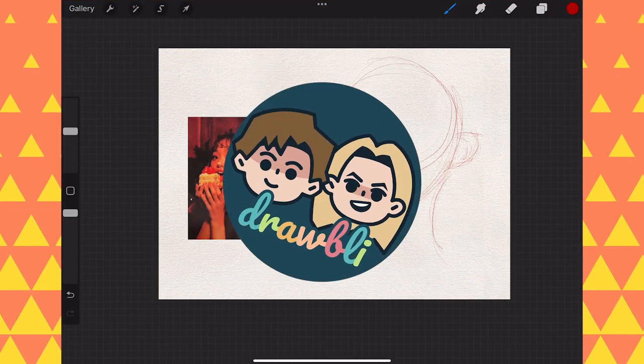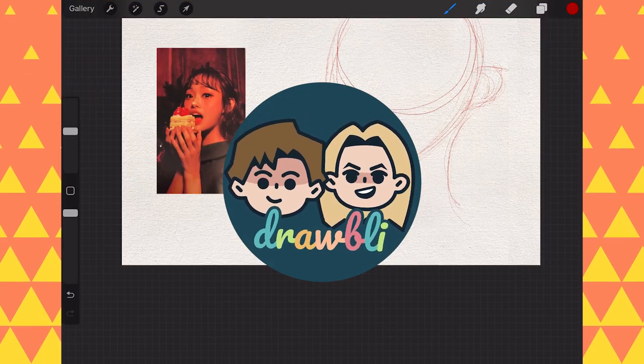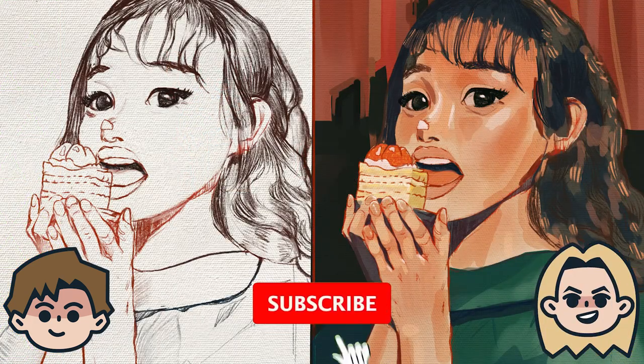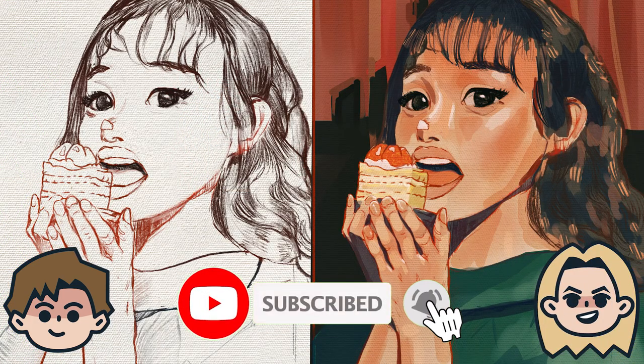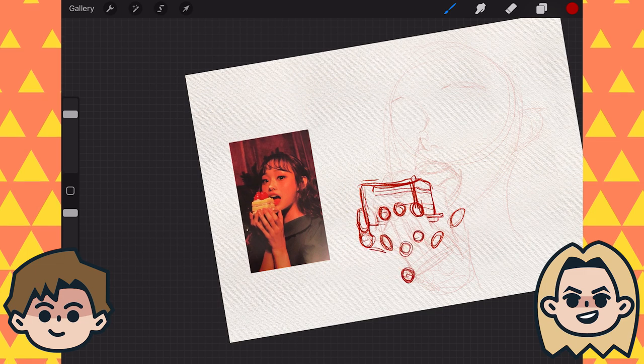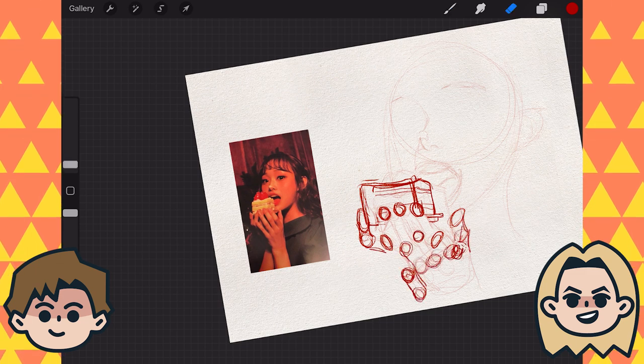Today on Drawbly, we are trading artworks. Hey, I'm Ben and I'm Abby. We are self-taught artists documenting our journey of learning to draw, which is of course better with friends. Click that subscribe button if you're new around here and share your artwork on Instagram with hashtag Drawbly. Check out our guidebook, How to Easily Draw Every Day, at the link below in the description.